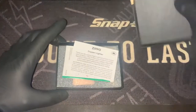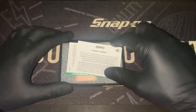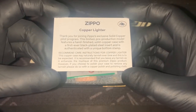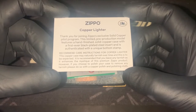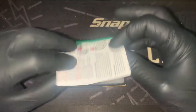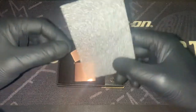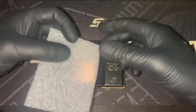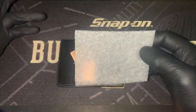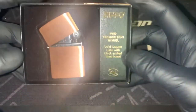So let's get into the box. A little bit of information there — I'll give you guys another minute to read that or pause it if you like. The usual stuff. Another protective thing. Usually don't get these unless it's with like a gold plated lighter, in my experience anyway. And there it is.